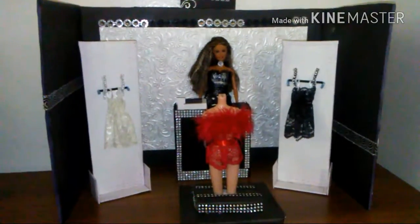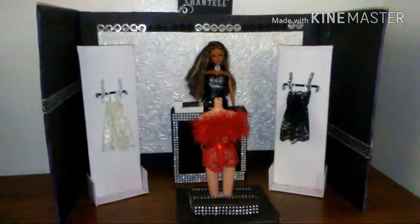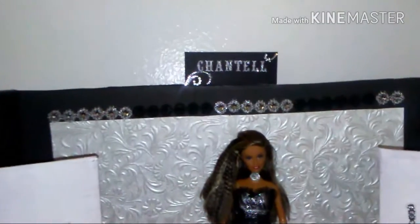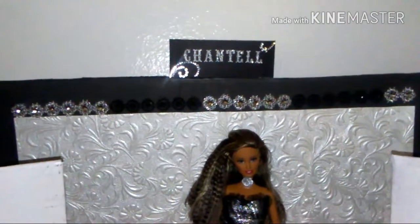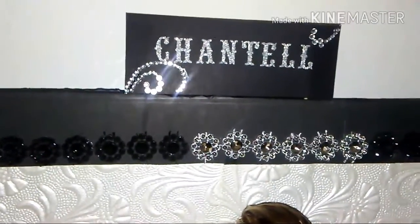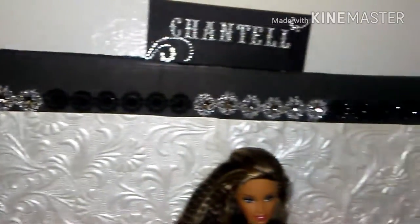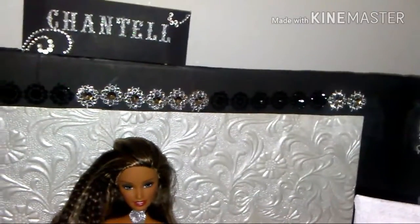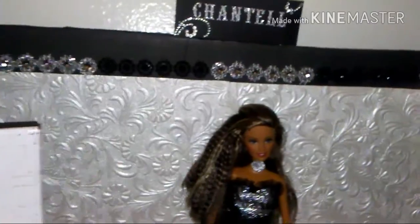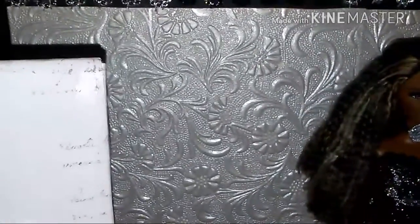Hello guys, welcome to another Fab World production. Today I'm here to share with you my lingerie shop, and the name of the shop is Chantelle. I got these stickers from Walmart, the bling that you see is from Scrapbook Expo, and the paper is from these beautiful papers from Michaels.